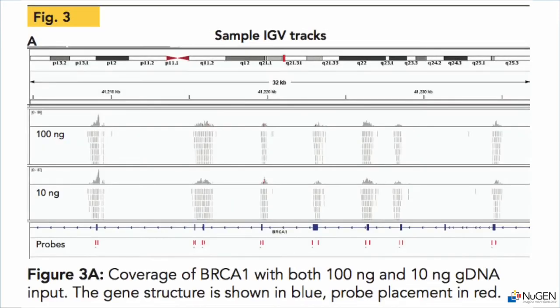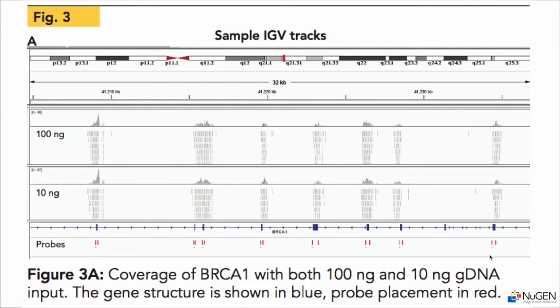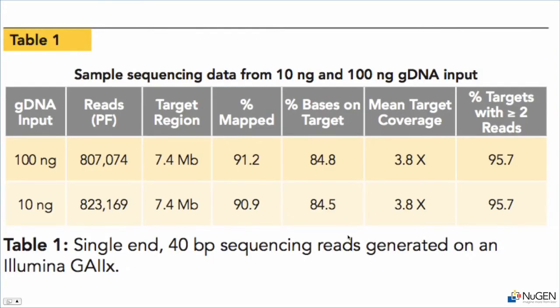Next we have some data — IGV tracks showing the coverage we're obtaining from these samples. You can see that at either 10 nanogram or 100 nanogram input, we're getting good coverage over the exonic regions, which are our targets, whereas in the intronic or intergenic regions we get very few reads. Looking at the table of how the reads actually look, with as little as 10 nanograms of input, we're getting 90-plus percent of reads mapping with about 85 percent of the bases on target.